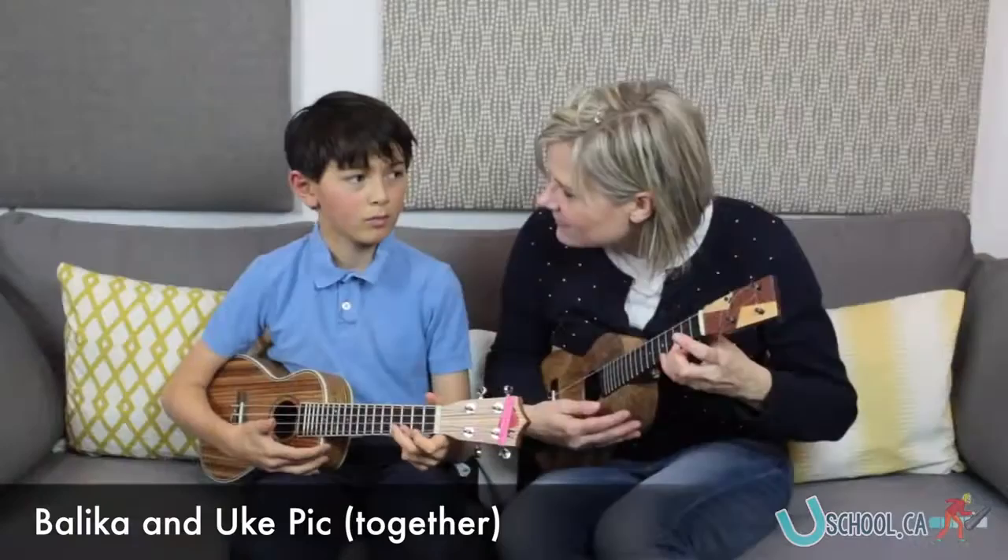So good. Nice. That's the whole first part of Belica, if you're working on Belica, and of course I played Ukepik at the same time, because they go together.